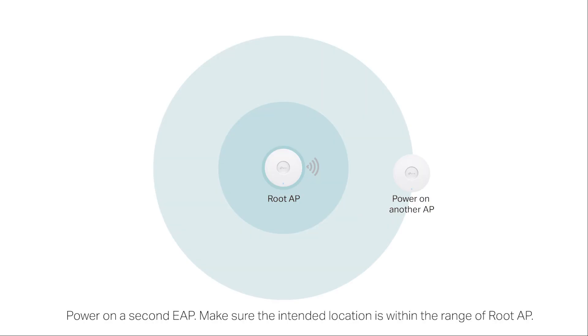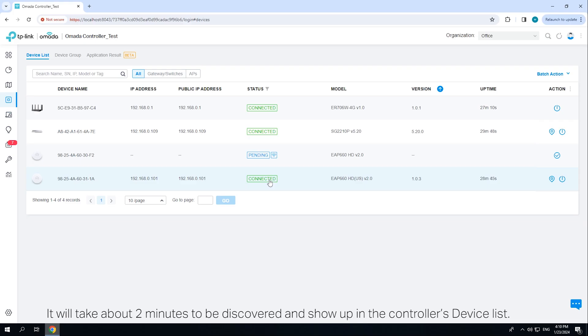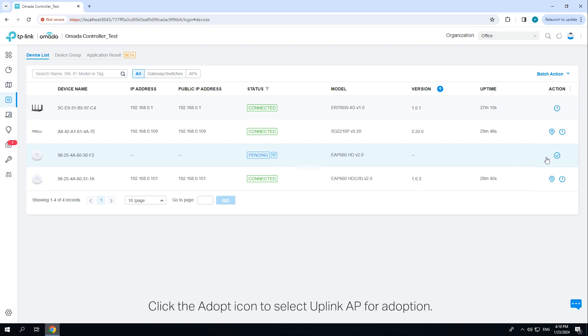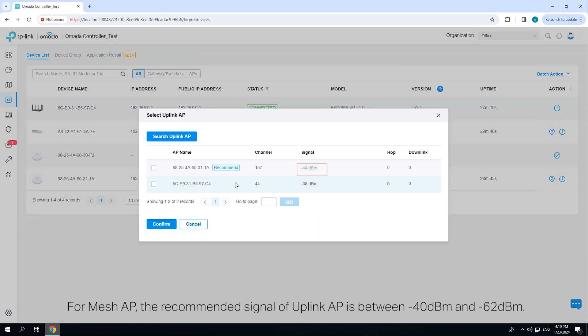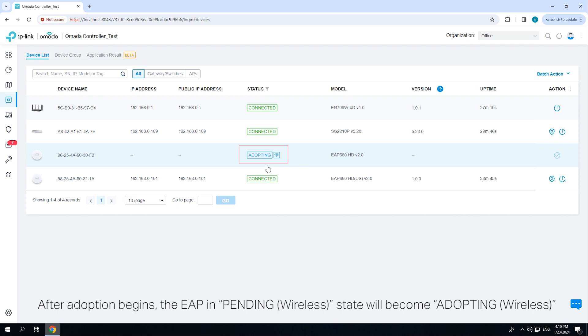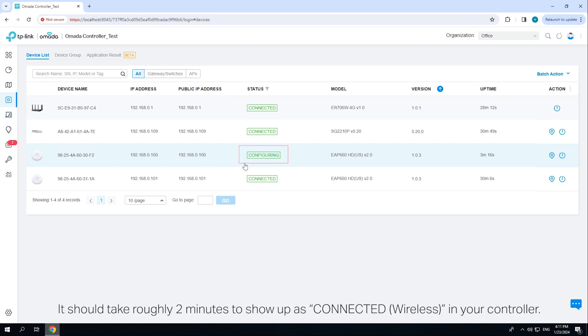Power on a second EAP. Make sure the intended location is within the range of the root access point. Wait for the EAP to start up — it will take about two minutes to be discovered and show up in the controller's device list. The EAP will be in the pending wireless state. Click the adopt icon to select the uplink AP for adoption. For mesh APs, the recommended signal of the uplink AP is between -40 dBm and -62 dBm. After adoption begins, the EAP in the pending wireless state will become adopting wireless and then connected wireless. It should take roughly two minutes to show up as connected wireless in your controller.